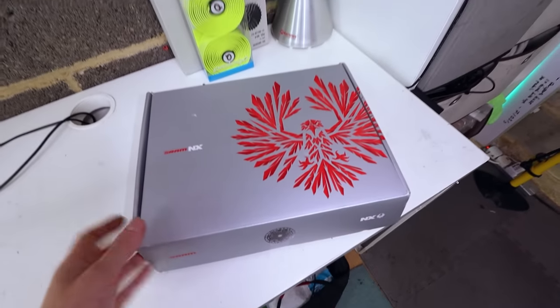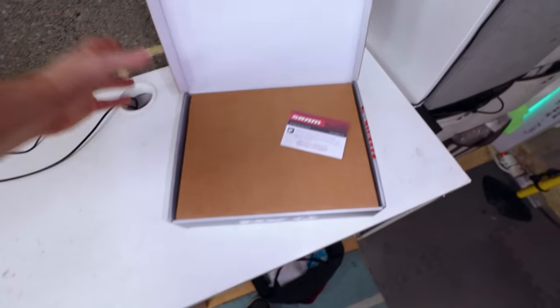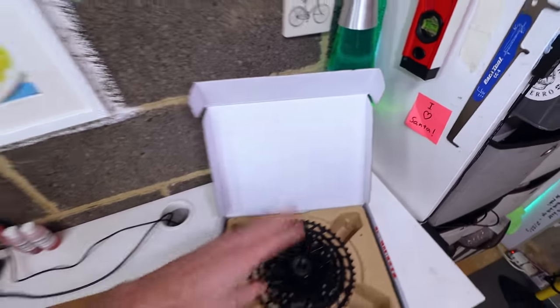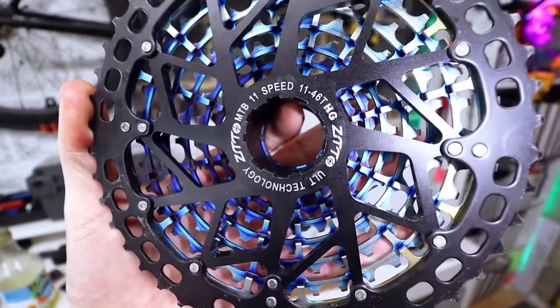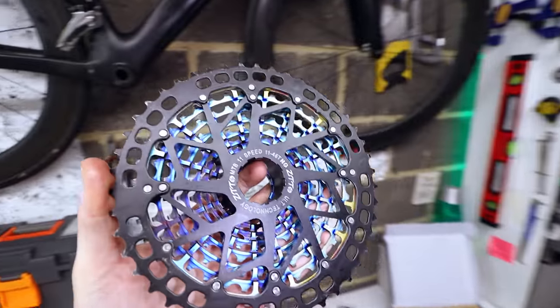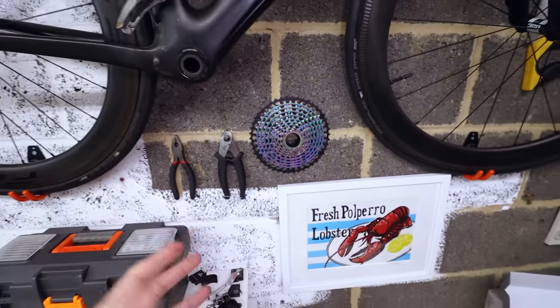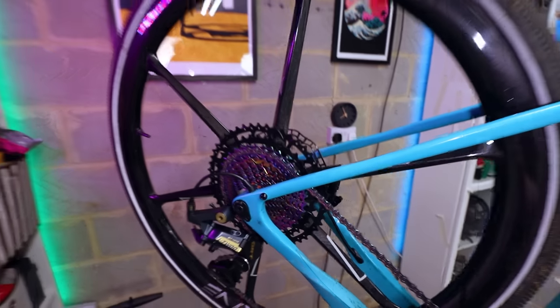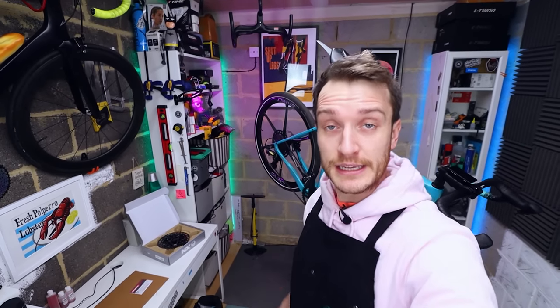So I bought a SRAM PG-1230 12-speed cassette for about £75 as a replacement. I also have a 12-speed version of the ZTTO mountain bike cassette on the way — the 11-speed version was on this bike before and was great: super lightweight with really good shifting performance. In an upcoming video I'll compare those to the faulty VG Sports cassette, see what the problem is, and whether shims between the sprockets could fix it. Get subscribed so you don't miss that.